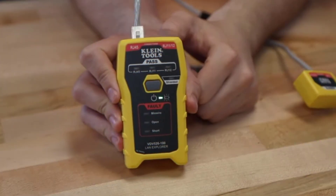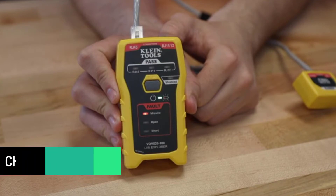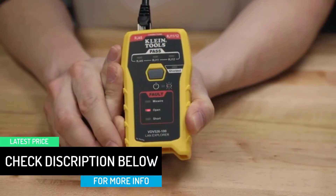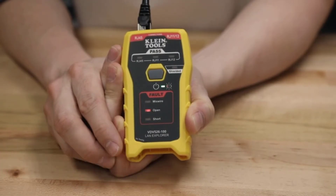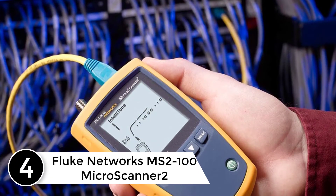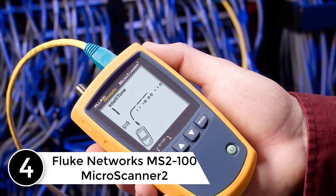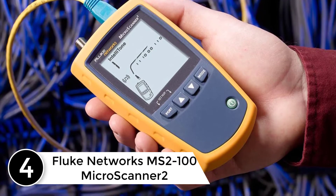One of the best things about this tester is that it simplifies use by providing quick LED responses for pass, miswire, and open fault conditions, making it easier for the user to understand the network status. It also features an auto power-off function to conserve battery life, with a 9-volt battery included, activating after 10 minutes of inactivity.